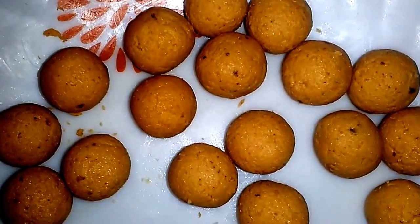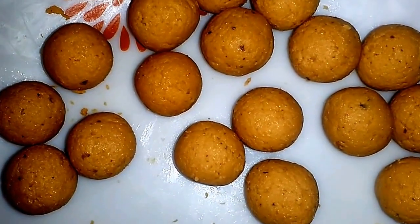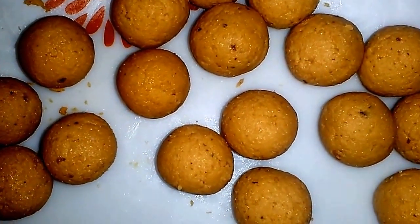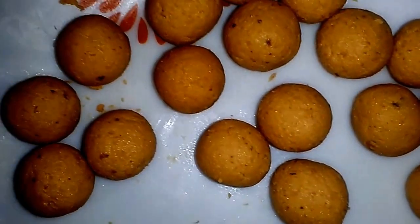Now make the balls out of the dough. All should be of equal size and shape so that they will be uniformly baked in the oven. Before putting them in the oven, preheat the oven at 180 degrees centigrade and prepare the baking tray. Grease the baking tray and line it with some oil or ghee, that is clarified butter, so that the gulab jamun balls will not stick to the sheet.